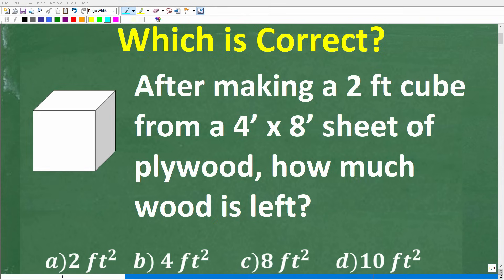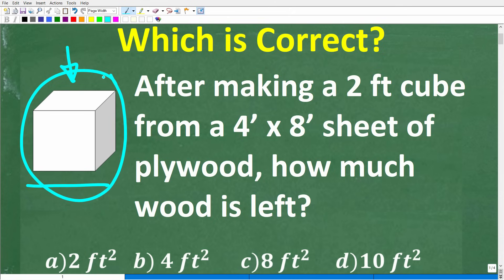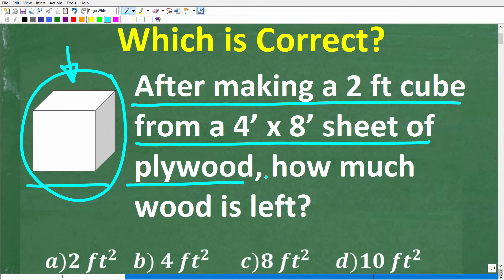Let's see if you can figure out how to solve this pretty simple practical math word problem. This particular problem has something to do with a cube — basically this shape. The problem is as follows: after making a two-foot cube from a four by eight sheet of plywood, how much wood is left?